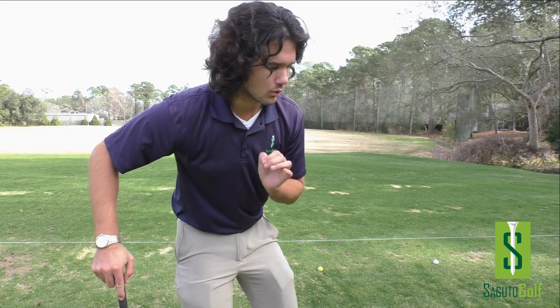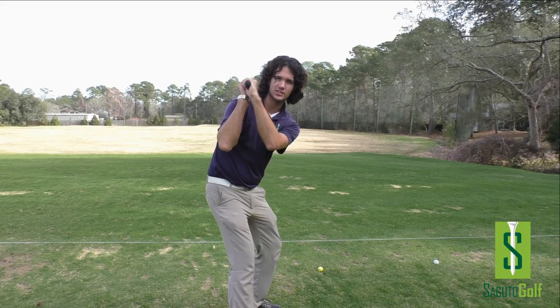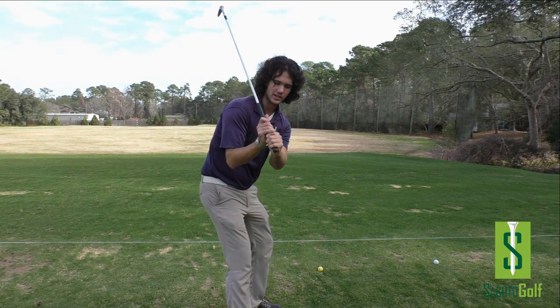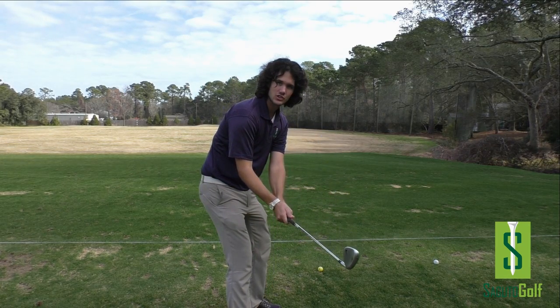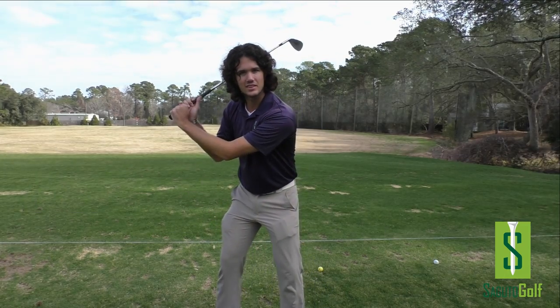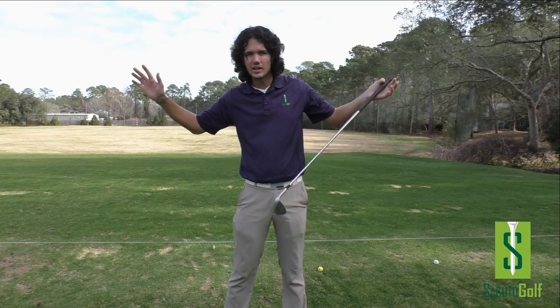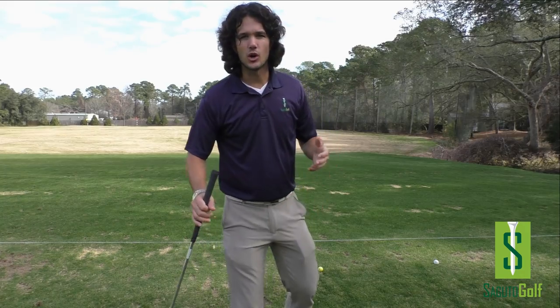Looking at the motion even more in-depth, if you're one of those people who suffers from this, you'll often see in the downswing the club unhinges and the wrists are slapping down at the ball — unhinging at the ball, something like this — and you see this big flip afterwards. So all of your power gets lost, and there's no fun.